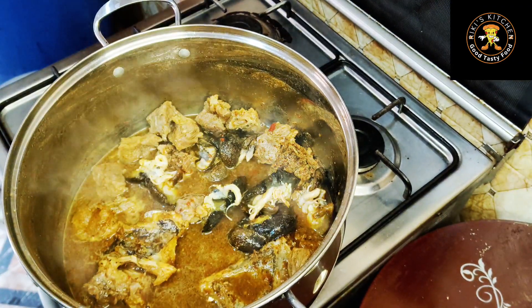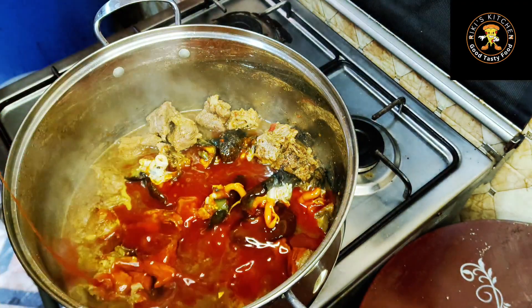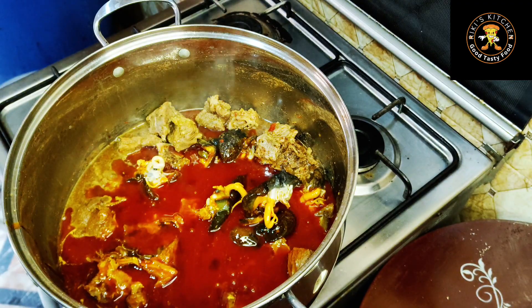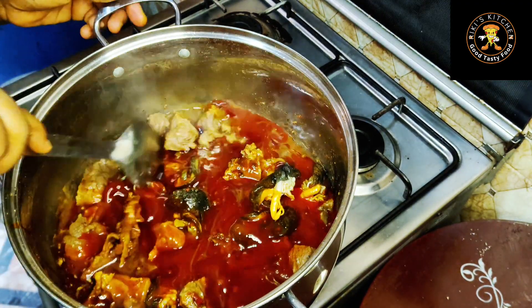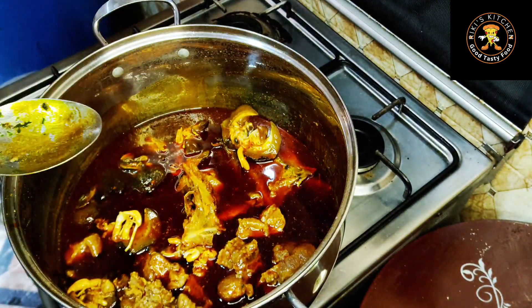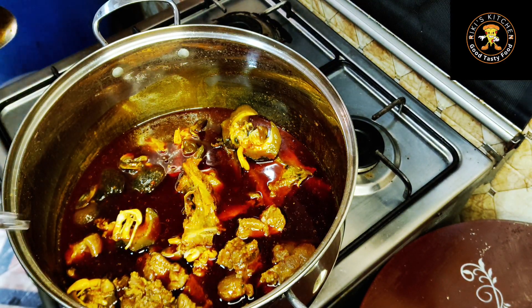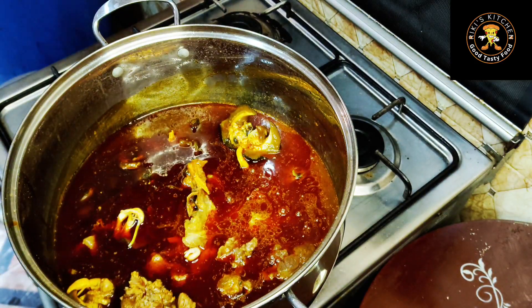I'll go in with some palm oil and give it a beautiful stir. It's always best to go in with your palm oil at this point so as to give it enough time to cook, because you don't want your palm oil tasting raw.